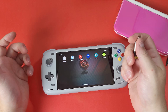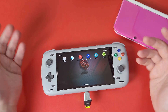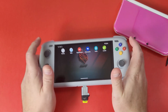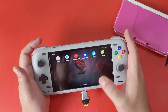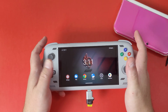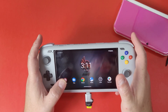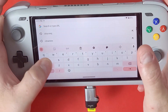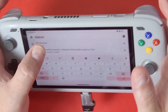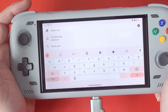Now that we have our SD card plugged into our adapter, plug it into your Odin 2 or whatever device you're using — a phone, a Retroid Pocket 4 Pro, etc. The next thing you need to do is make sure you are closed out of everything including Lime3DS. Lime3DS needs to be closed for this to work properly — it may be a bug with Lime3DS not refreshing. Make sure it's not open in the background.